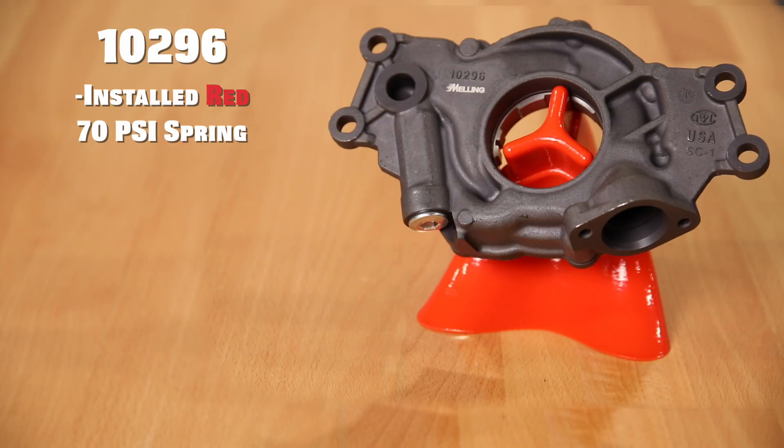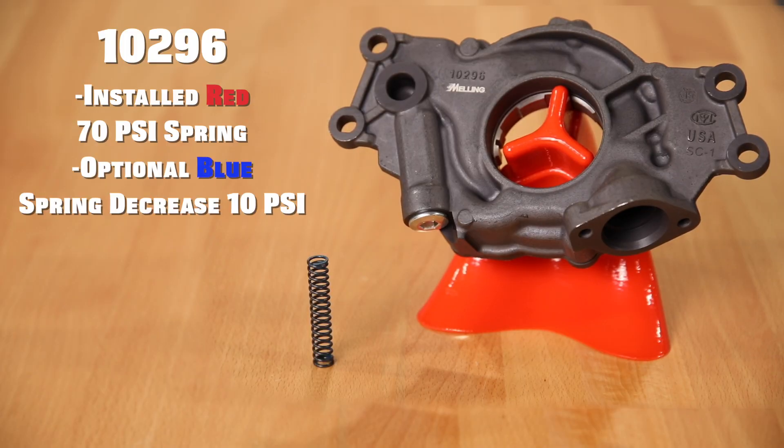The M296 will have a factory installed red 70 psi spring and will include an optional blue spring which will decrease the bypass setting by 10 psi.